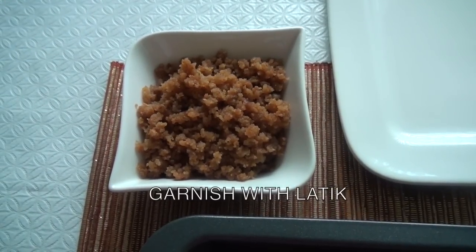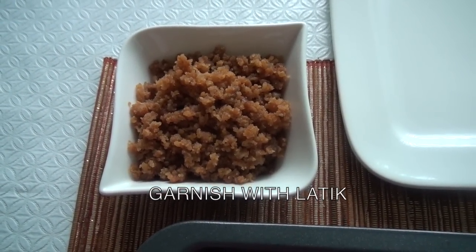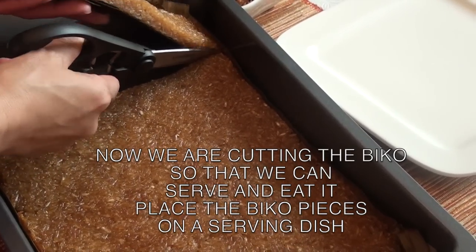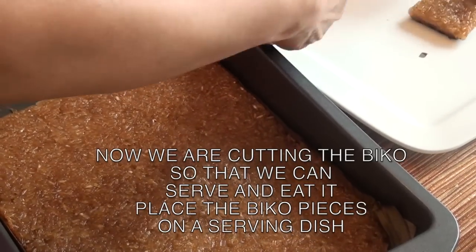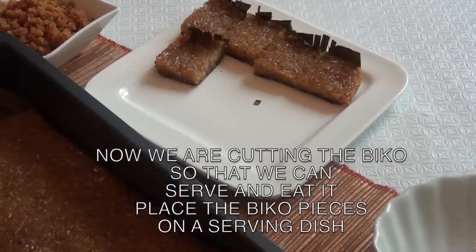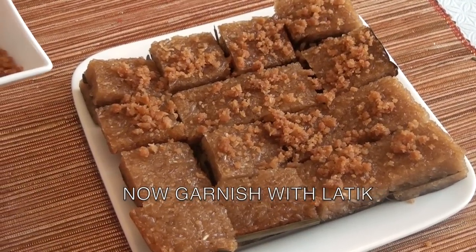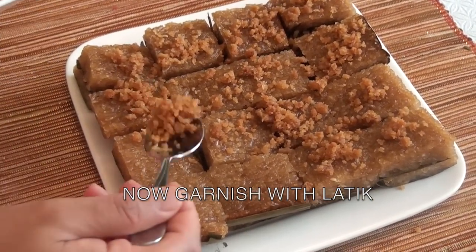Garnish with the scum of coconut milk, or latik. As you can see, we are cutting the biko — the glutinous rice — and placing it on the serving dish. Now that you have placed the biko on the serving dish, garnish with latik on top.